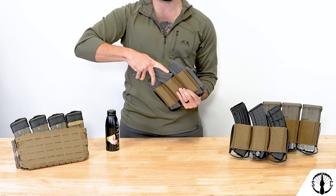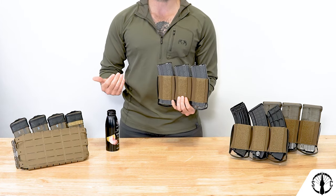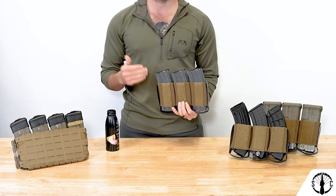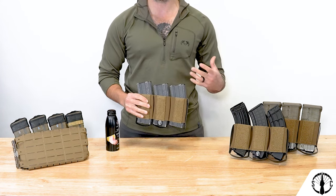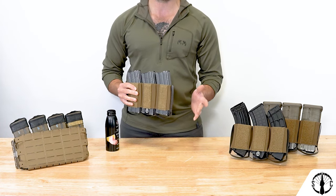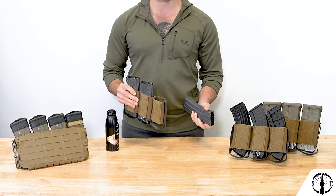As the magazine pushes in or is pulled out, it must push the walls outward which creates a spring-like tension on the magazine, further adding retention. Furthermore, the inside of each RAM Insert cell has a rubber-like friction pad to add more retention to the magazines, preventing them from sliding up or down. The tegris walls also help keep the cells slightly open, making re-indexing mags much easier than standard elastic cells.